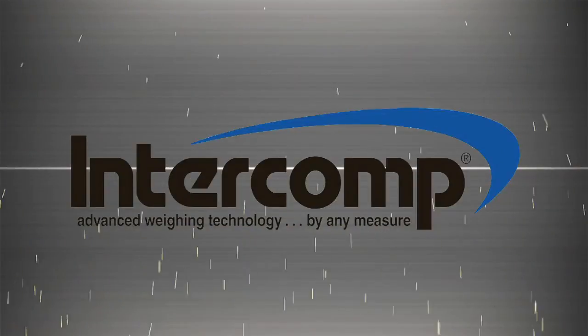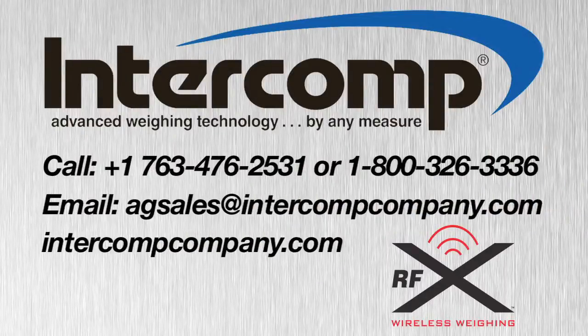For all of your agricultural weighing and control system applications, including high capacity and custom weighing requirements, look to Intercomp for the complete solution.